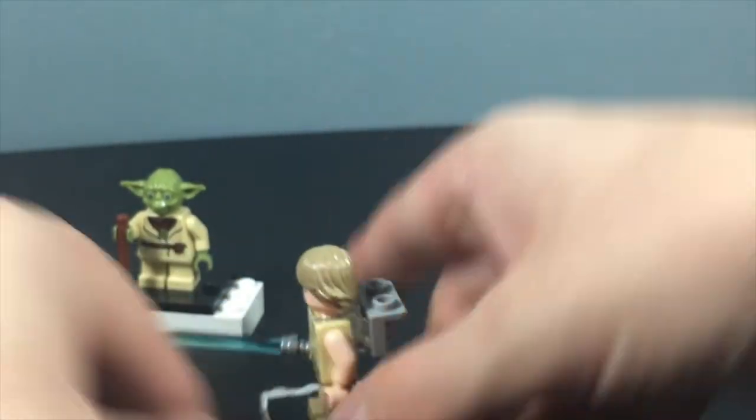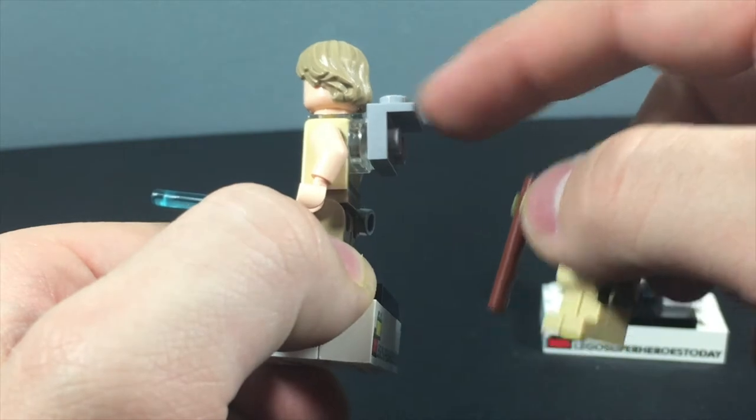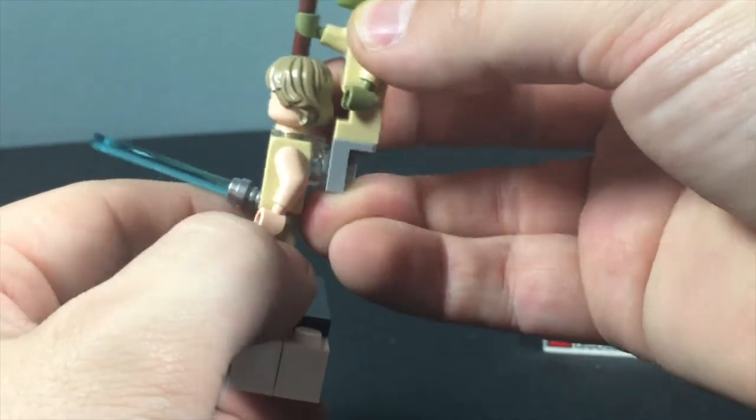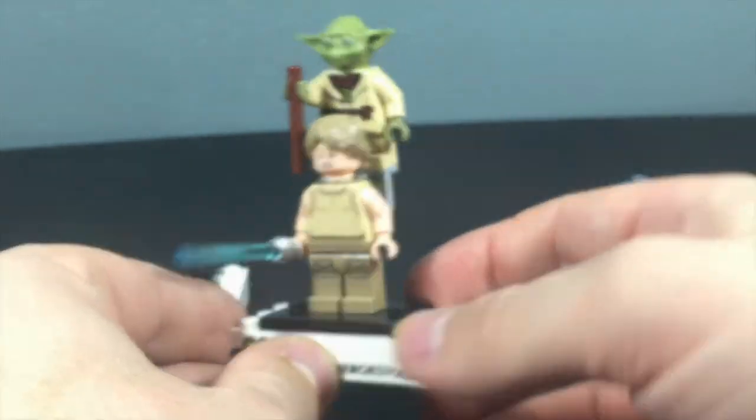On the back, Luke has a clear neck piece that holds on this backpack piece, so you can put Yoda on his back and have Yoda train him on Dagobah. All in all, that's really cool.